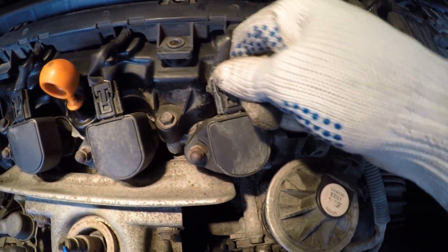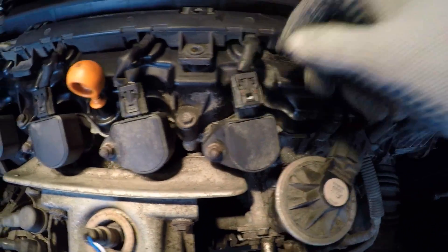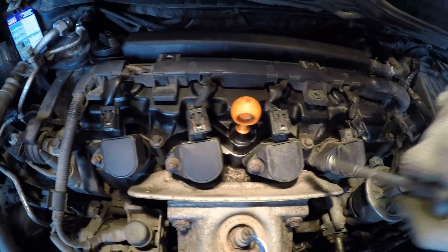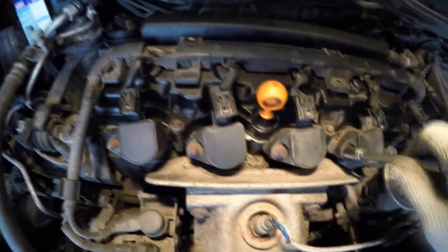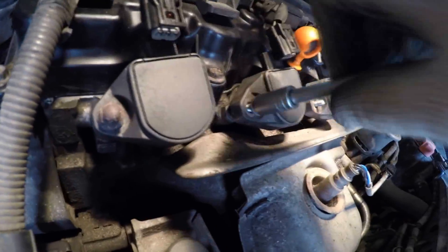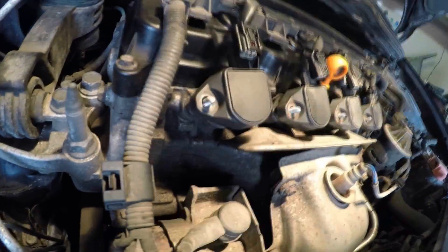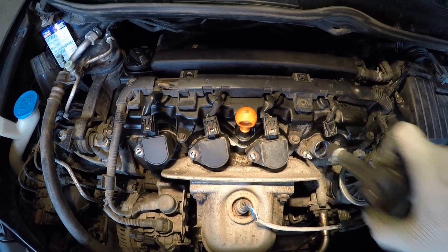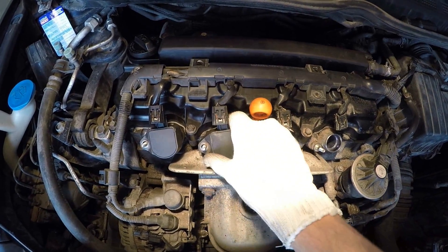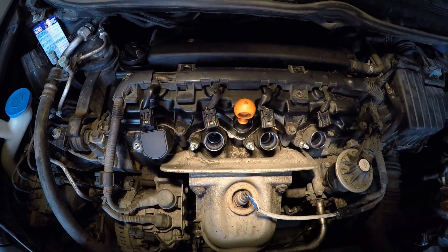Disconnect the four ignition coil connectors. Remove the ignition coils and cover the ignition coil mounting holes using a clean cloth in order to avoid getting any dirt. I used plastic wrap for this purpose.